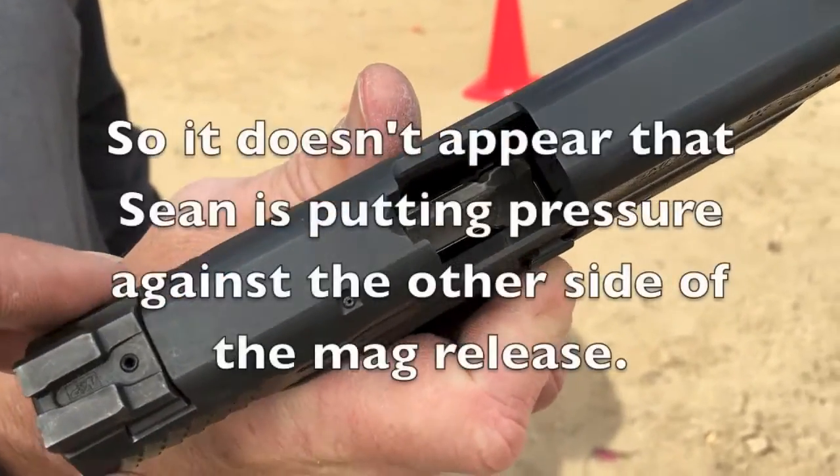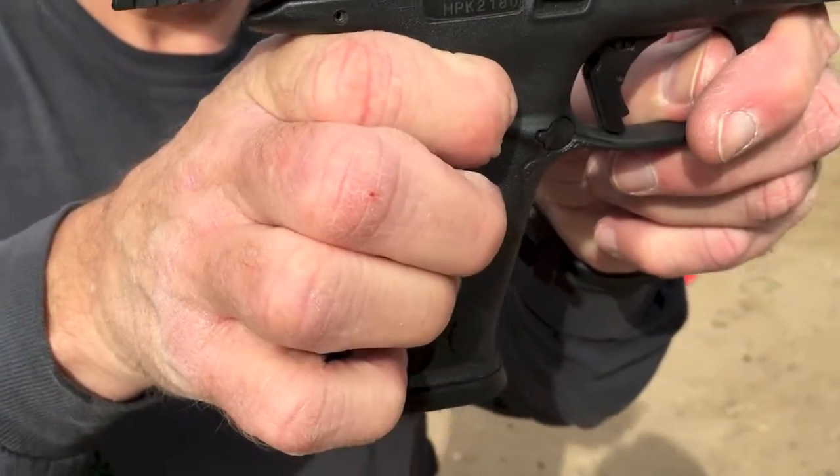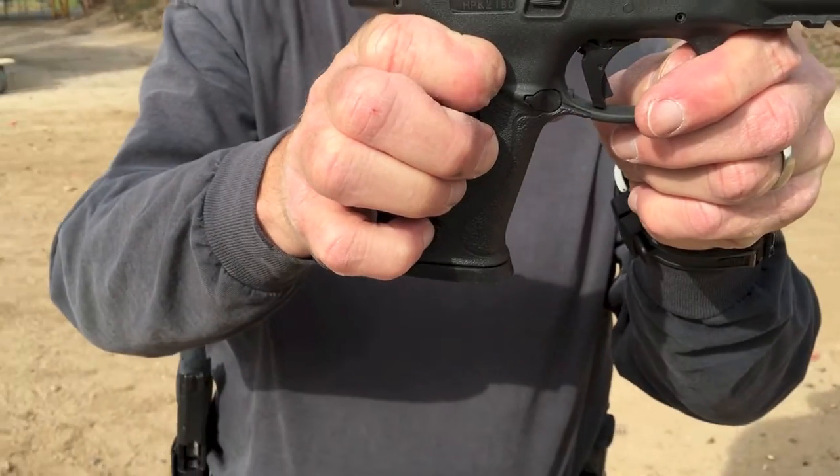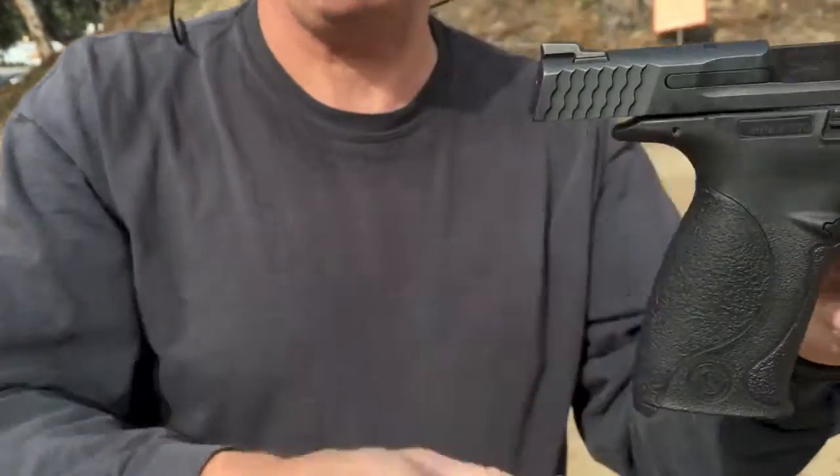I'm just going to pull the gun in the way so they don't think that we're hitting it. Doesn't drop free — he's hitting it. The magazine finally falls out after like three tries.